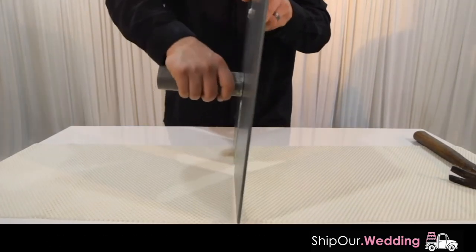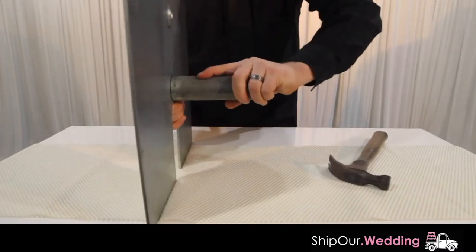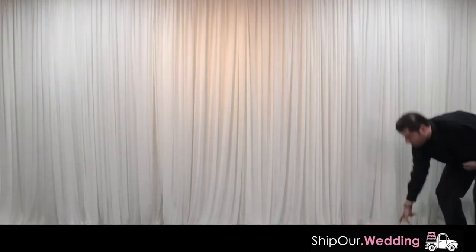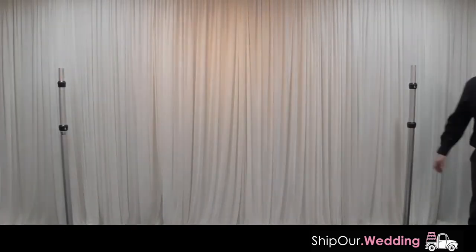If it is hard to remove the ferrule, use a hammer and gently tap on both sides. Next, hold the back with your finger and then remove. At the end of your event, put the screw back into the ferrule so it doesn't end up missing. Lay your assembled base plates on the ground. Next, slide your uprights over the center base plate ferrule. If it is a tight fit, only force it onto the ferrule 50% and not all the way down.